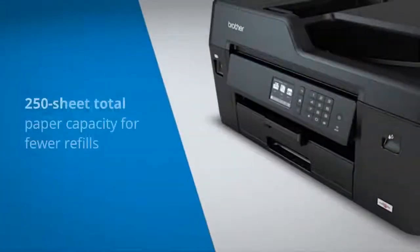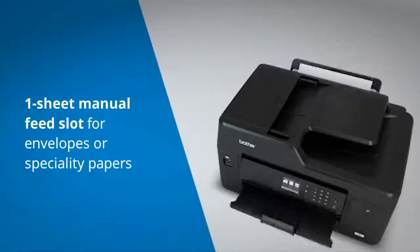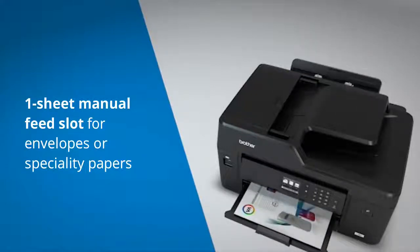This machine also has enhanced paper handling capabilities with a 250-sheet paper capacity and a one-sheet manual feed slot, convenient for printing envelopes and specialty papers.